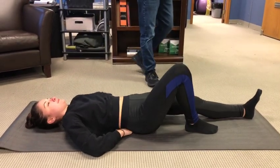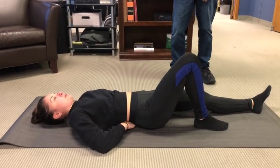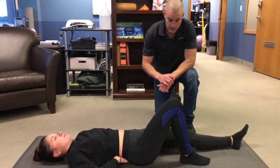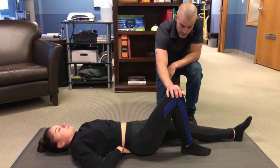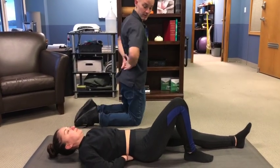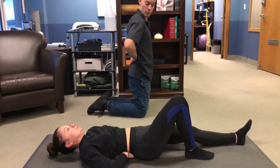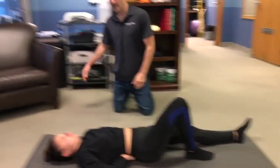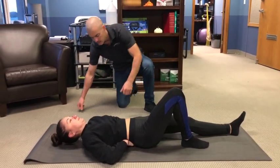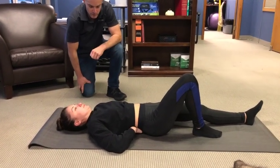Jess is going to start with the curl-up, going through the sets and rep scheme from the back mechanic. She's got the setup down — one knee bent to about 90 degrees, hands stacked underneath the inward curve of the lower back. She's keeping her hands there to support, or at least act as sensors, so she knows she's not flattening that inward curve. Her static hold position looks very good.